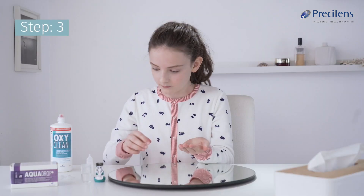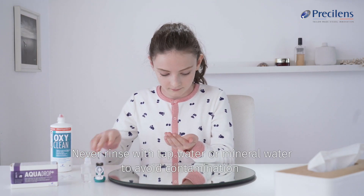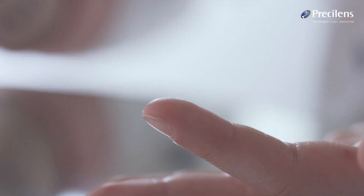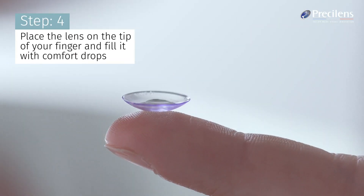The right lens is slightly purple. Rinse it with saline. Never rinse with tap water or mineral water to avoid contamination. Place the lens on the tip of your index finger and fill it with comfort drops.